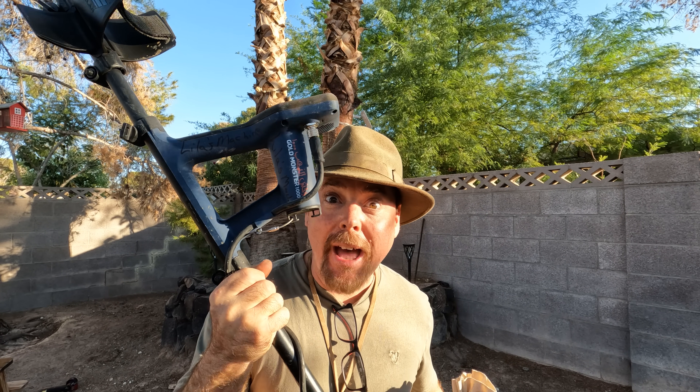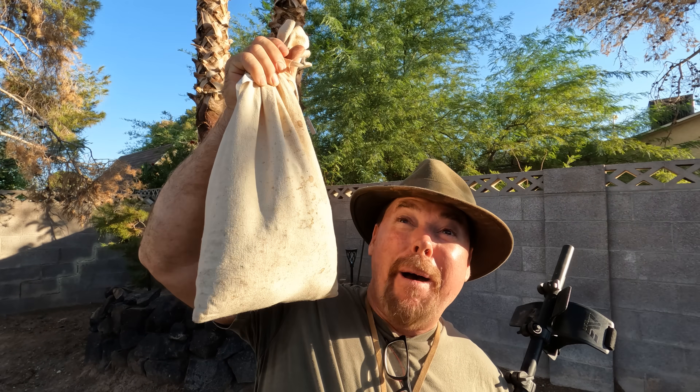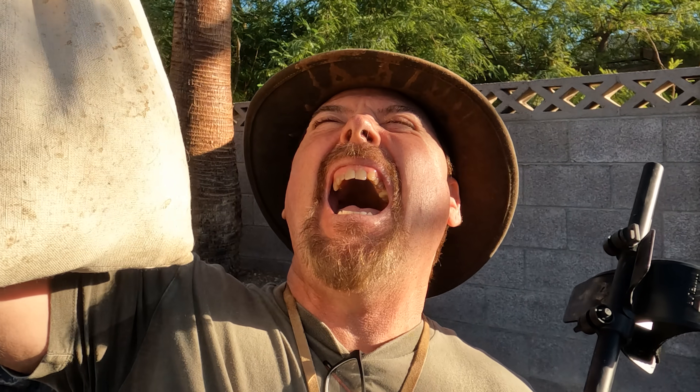We're giving away a brand new Gold Monster 1000, nine bags of pay dirt, ten silver bars, and a monster bag of pay dirt. If you want to get involved, just click on the icon at the end of the video, make a ten dollar pledge and you're in the running. See you on the next video.